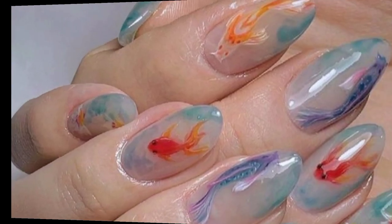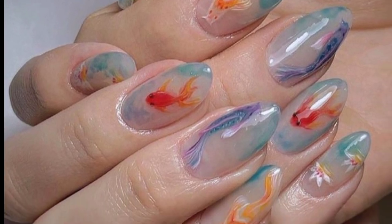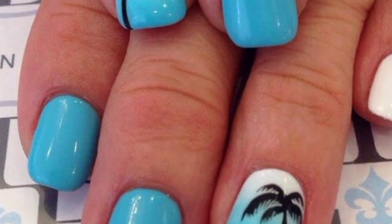Design flip-flop sandals on your nails using bright colors and thin straps. You can even add a small rhinestone to mimic a sandal buckle.